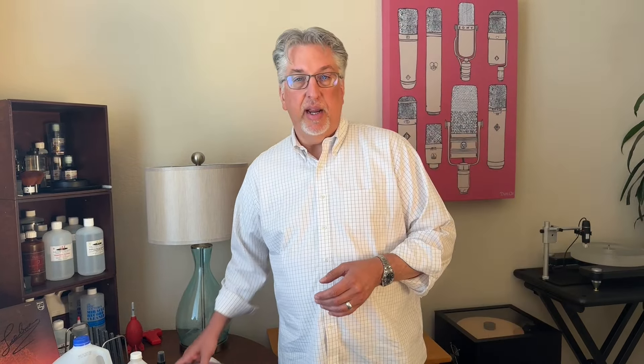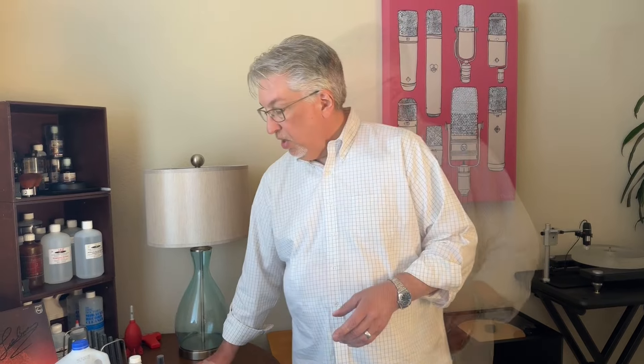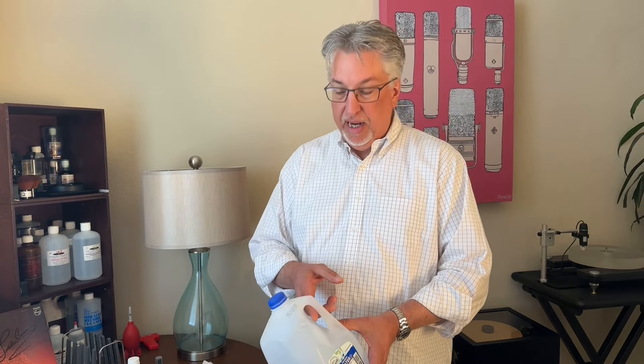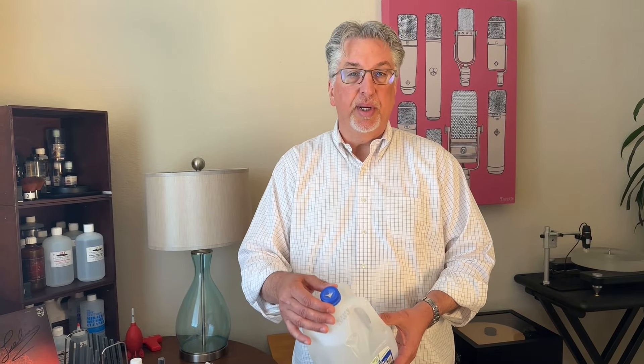The first thing is a tube to drain the water — it comes with the machine. You also want something to drain it into. I like to use a plastic jug where I've cut a slit in the top so you can insert the tube; it kind of acts like a third hand.